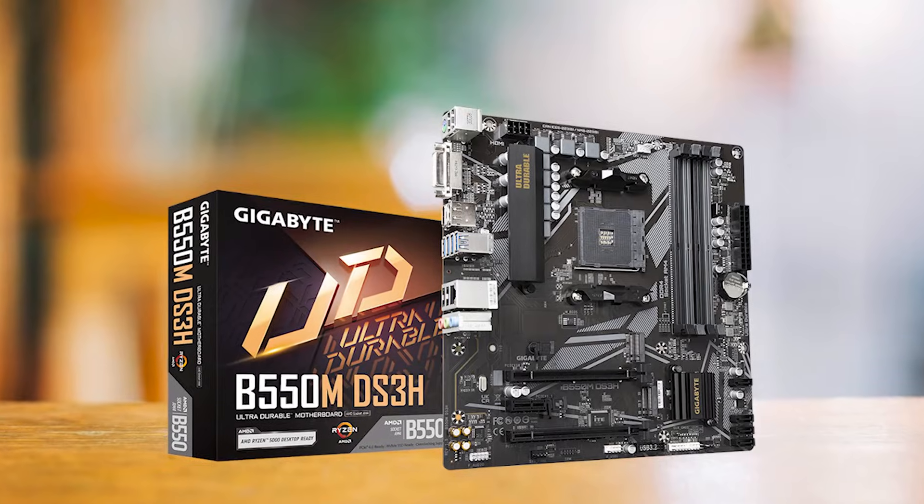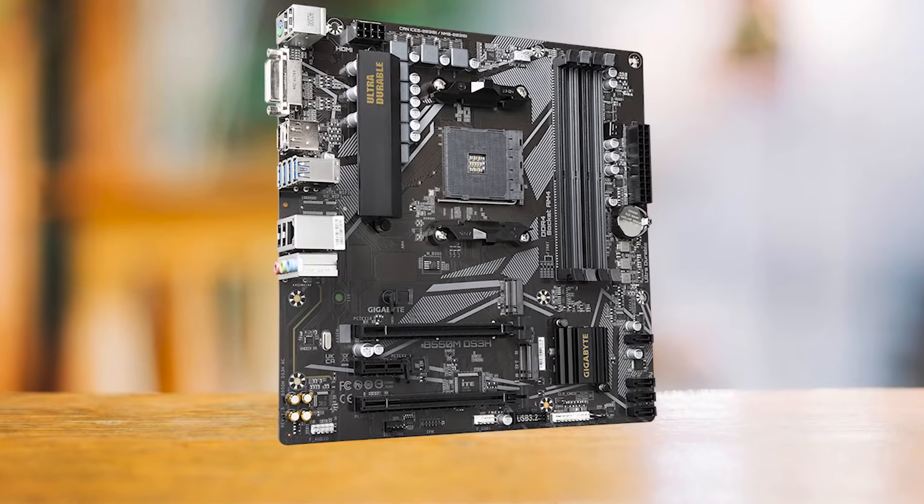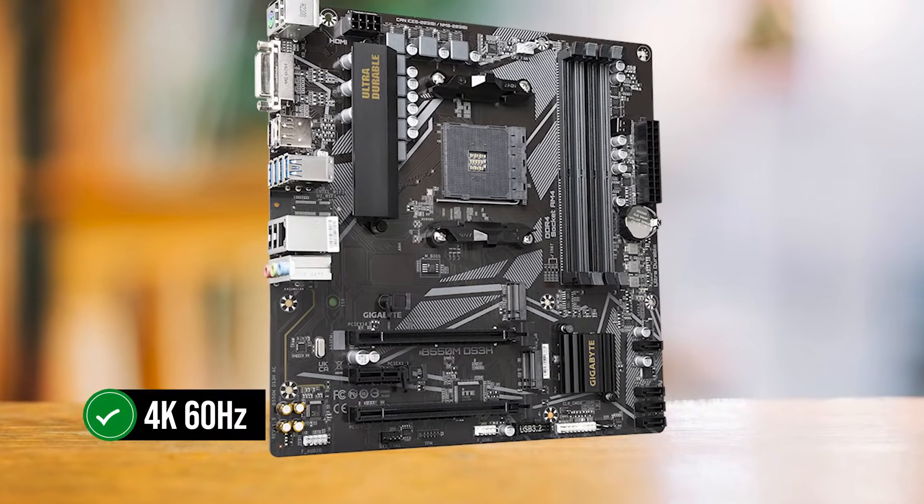To sweeten the deal further, it includes a DVI-D and HDMI 2.1 port, the latter allowing you to run monitors at 4K 60Hz. Pretty neat, right?